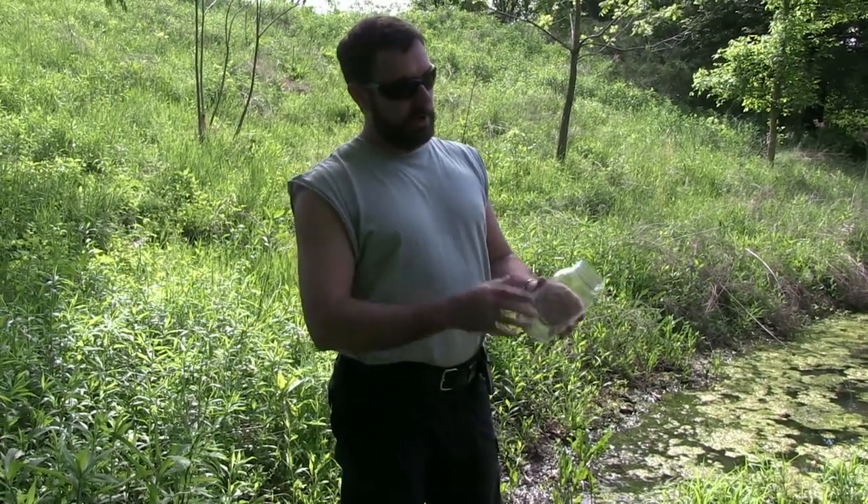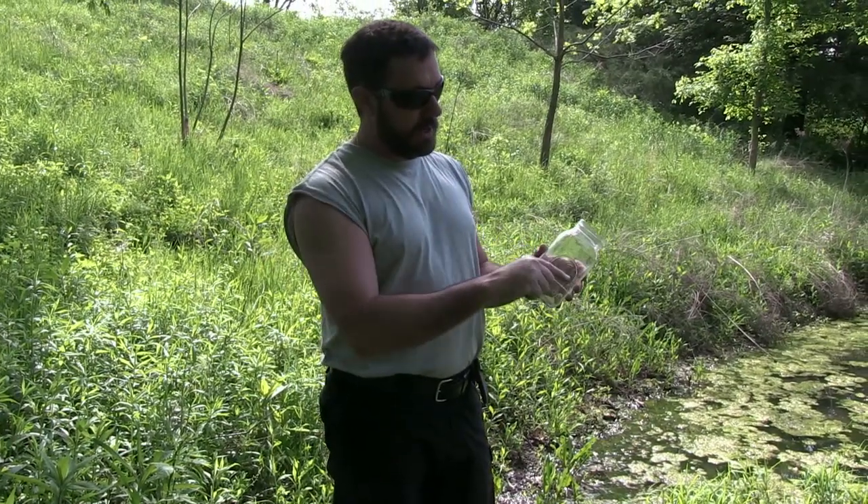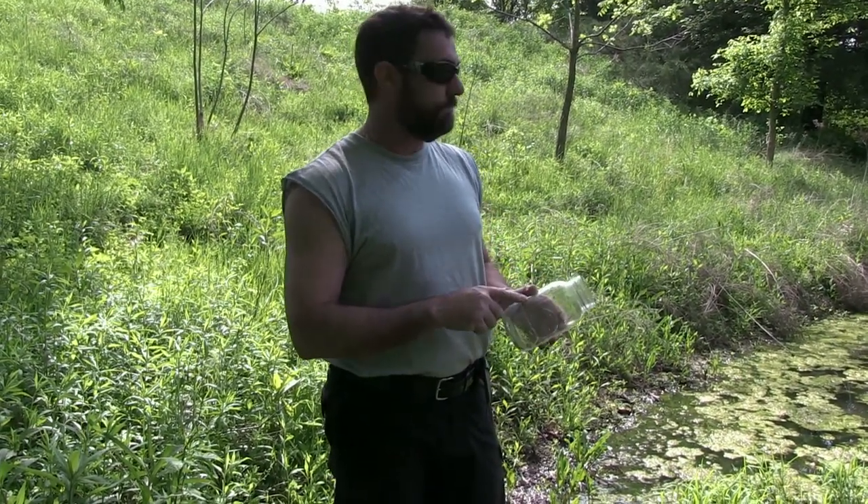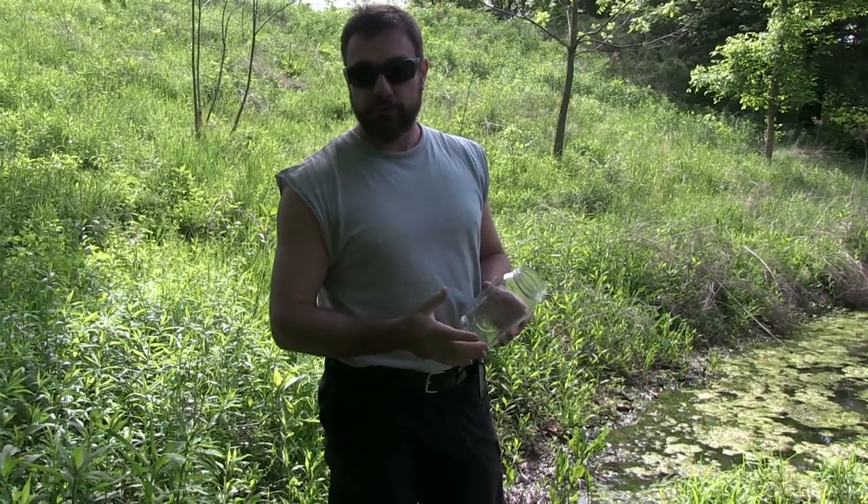While I have a batch of water disinfecting in the sun, we're going to take a look at what happens if you get muddy water. The water has to be clear enough for the sun's rays to penetrate all the way to the bottom of the container to kill the pathogens inside. So if your water is too cloudy, it won't work right using the SOTUS method.